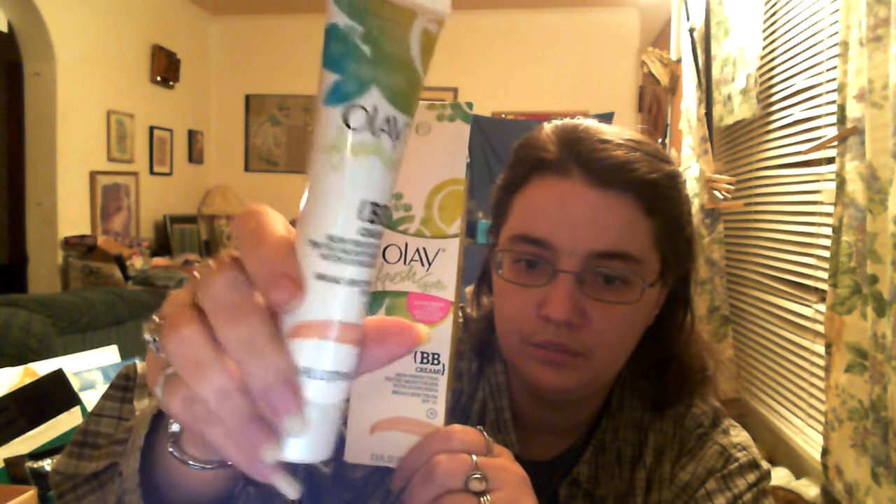They sent a full Olay Fresh Effects BB Cream in Fair to Light. This is nice that they sent a free full-size sample of this. That's really nice. Most times you get the small samples that don't give you much in them.